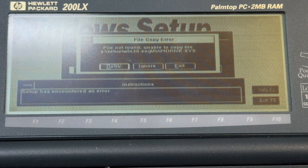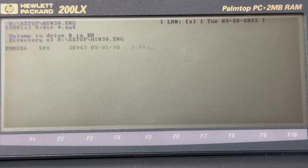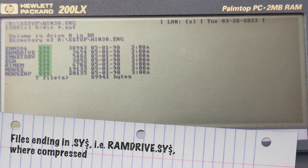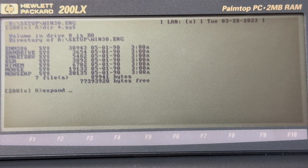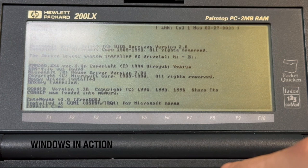The setup program was complaining about a missing ramdrive.sys file. I checked and found that it was there, though not by the name of ramdrive.sys but ramdrive.sy$. I'm not sure if the setup program should have uncompressed this by itself, or if it was an inconsistency with the setup files. Anyway, I took the expand utility to uncompress the ramdrive.sys file, and did so for the other files ending in the dollar sign as well, just to be safe. And this was the magic trick which made the setup program run through.